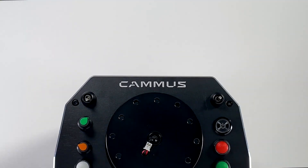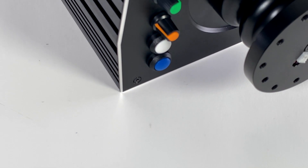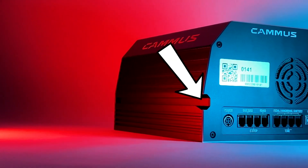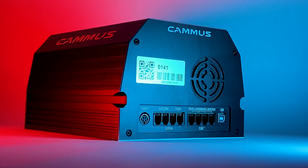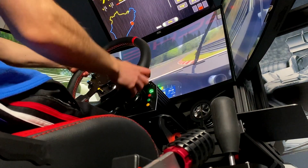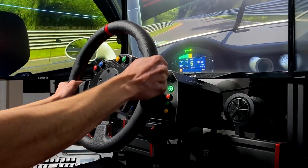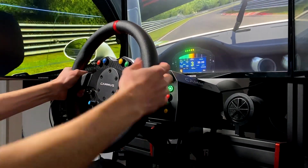The wheelbase itself is large in size and has a somewhat barn-shaped look to it. It's made almost entirely from black anodized aluminum, which does look quite nice, and has Camus branding on the sides. The sides appear to have T-nut slots, which means it could support side mounting, although I might be wrong about that. In terms of the regular mounting holes underneath the base, they didn't perfectly align onto my universal track racer mount, which meant I had to mount it with two bolts instead of four — not optimal for a 15Nm base. That being said, it did hold up well throughout my time using it.